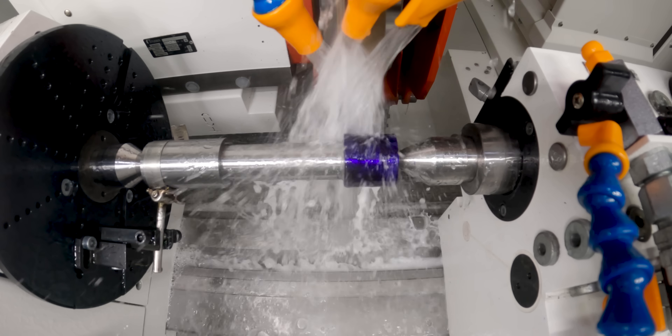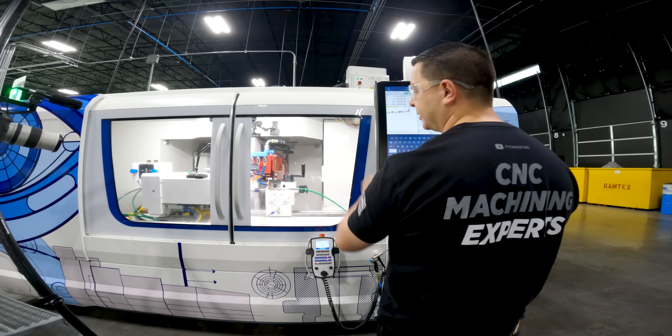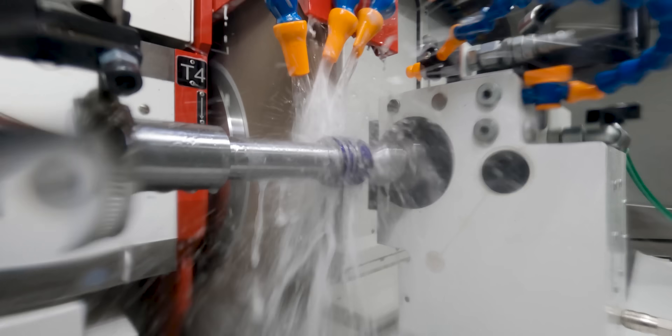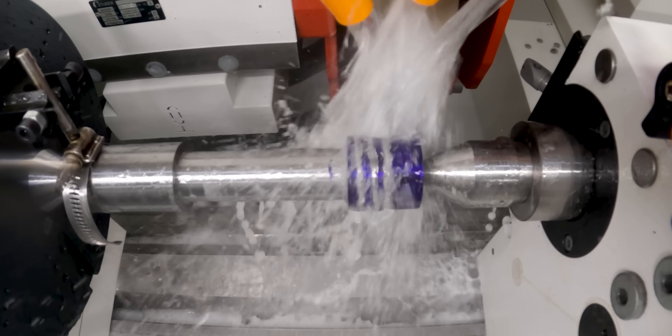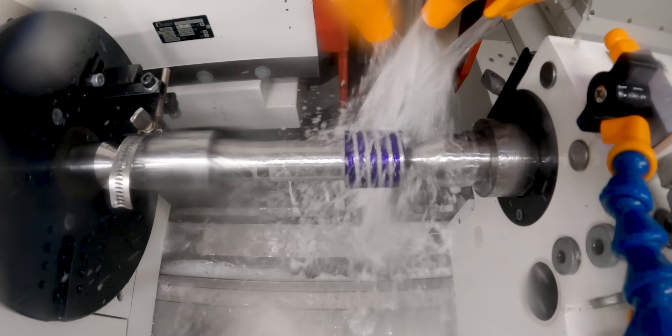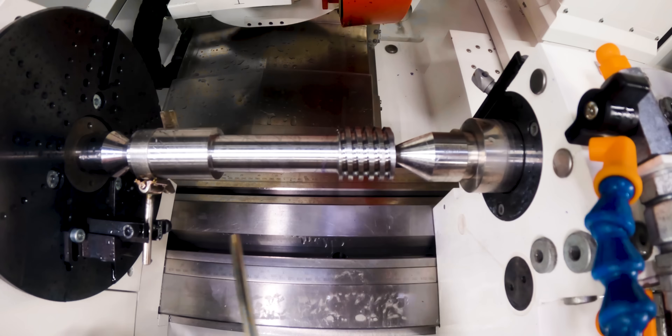It's making contact now. As you can see, it's started its movement. We're taking 5 thou depth of cut per plunge — it's going to feed in 5 thou and go across. That purple Dycom that we paint on is more for a visual reference so you can actually see the cut as it's grinding the thread.